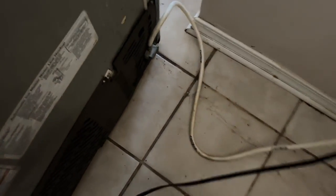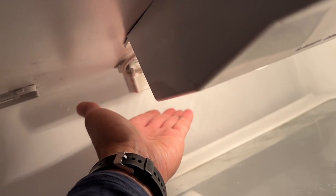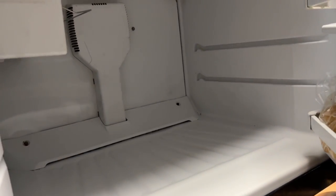I have it plugged in — you can hear the fan and compressor come on. The freezer fan you should hear coming on too. Feel it blowing cold air, and down here — yep, I can feel the air. Let's give it a few moments and let it cool down.